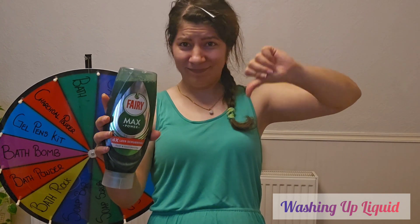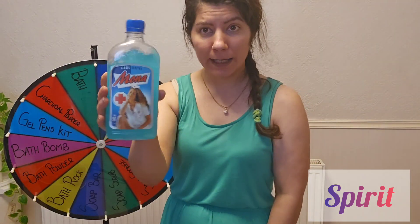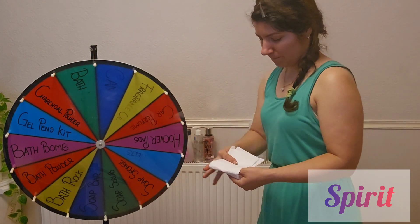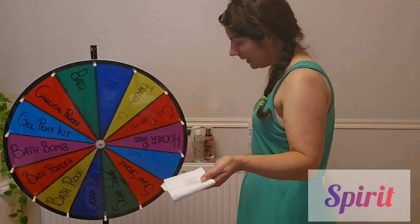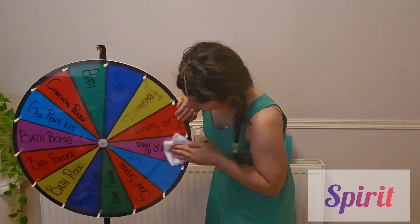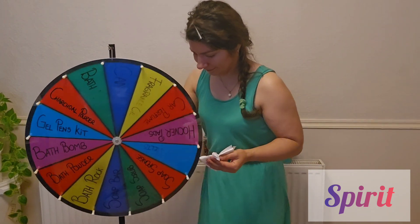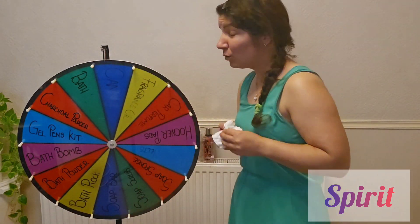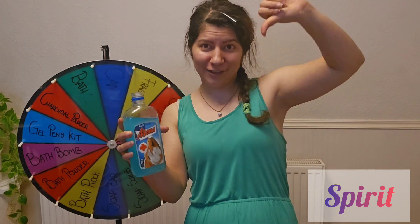Now I'm moving on to Mona, which is a spirit sanitizer alcohol. I'll pour a bit onto paper and work on the purple color. I keep pushing and it's going away a little, but it's not what we want for removing a permanent marker. Mona doesn't work.